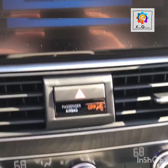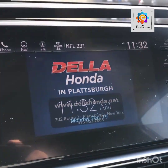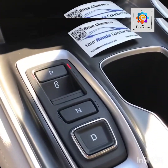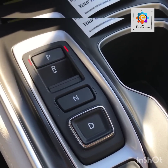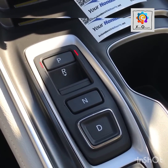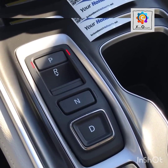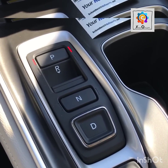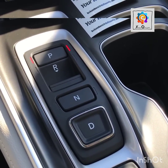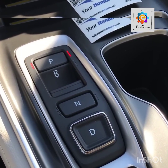Welcome to Honda Connection from Della Honda in Plattsburgh. Today I'm sitting in a 2018 Honda Accord Touring 2-liter, which has the 10-speed automatic transmission and the push-button shift. This push-button shift is found in more and more Honda models, so I wanted to go over some tips and tricks. These tips will apply to any 2018 Honda model with the push-button shift: the Accord, Pilot, Odyssey, and the Clarity.